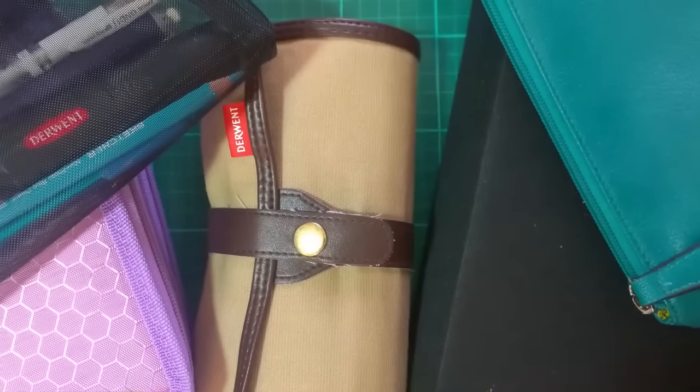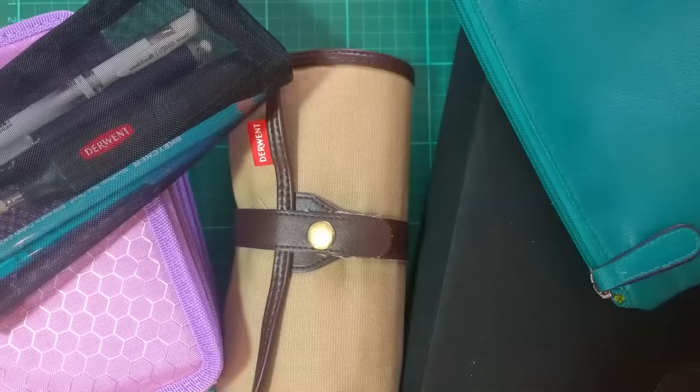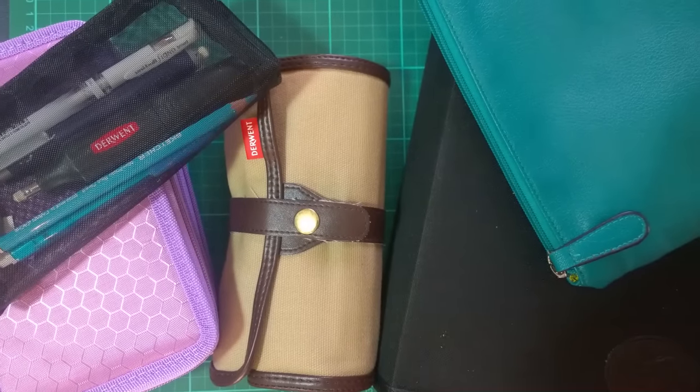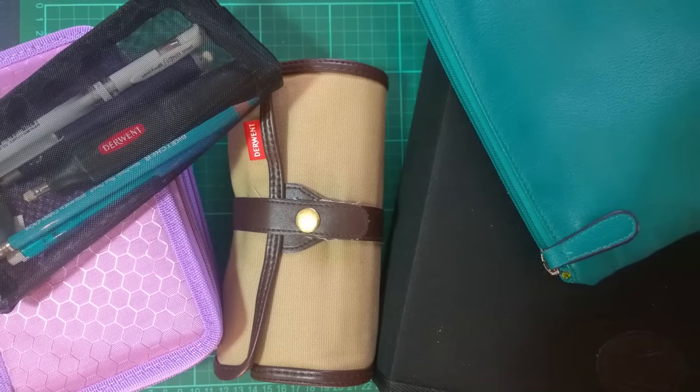G'day there, Peter Hewitt, La Artistino back again. Today I want to talk to you about how you store your pencils. I have a variety of different cases that I want to demonstrate to you.